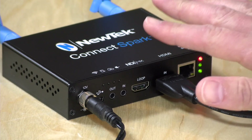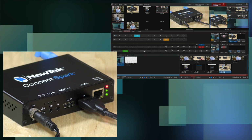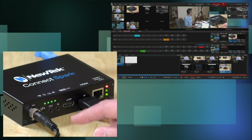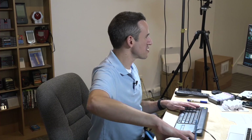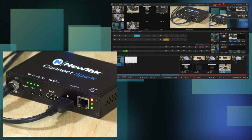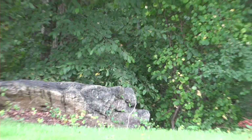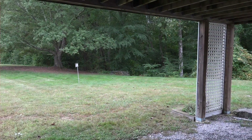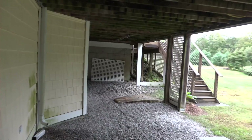I also want to show you how the tally lights work. Right now they're off, but if I switch to a two-up view and get the Spark's output into the preview window, you can see it lights up green to let me know I'm on deck. Now if I switch over to the Spark output on air, you can see red lights on the front indicating I am on air. When I switch off air, those turn back to green, and if I completely remove it from preview the lights go off entirely.